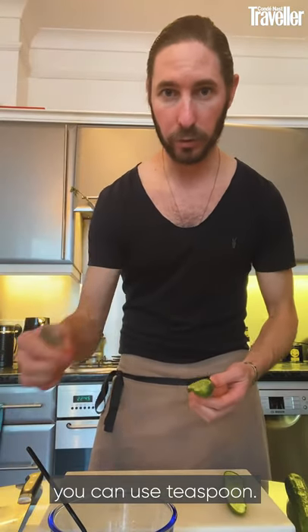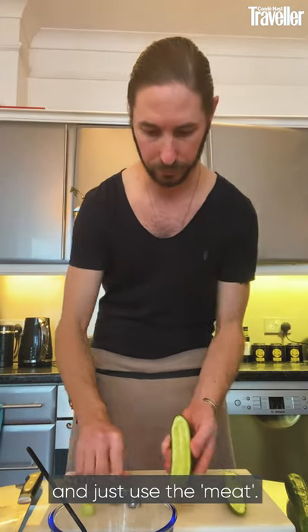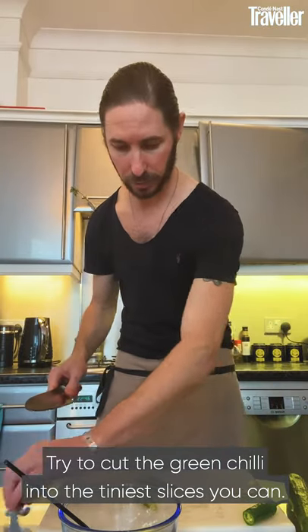You can use a teaspoon — I use this kind, it's easier for me — to peel everything from outside and just use the meat of the cucumber. You can use the leftover cucumber for a nice fresh salad. For the green chili, I use half because it's spicy enough. If you want more, you can add more. I clean the green chili inside, all the white and the seeds. Try to cut the green chili as tiny as you can.